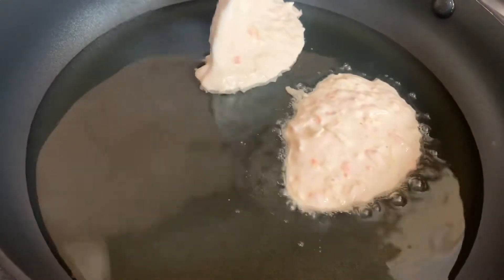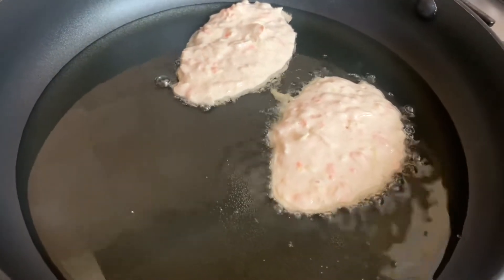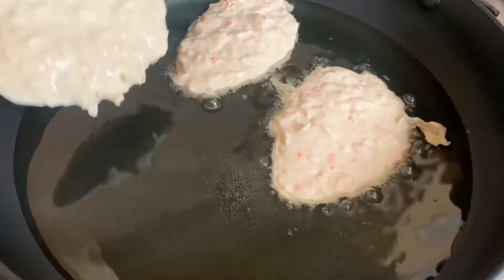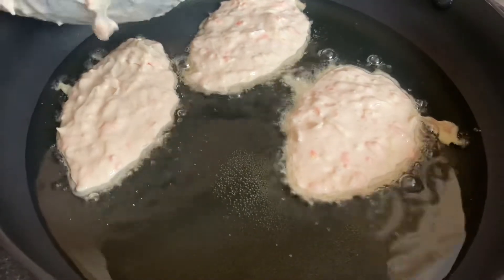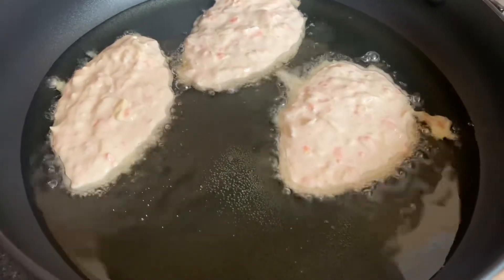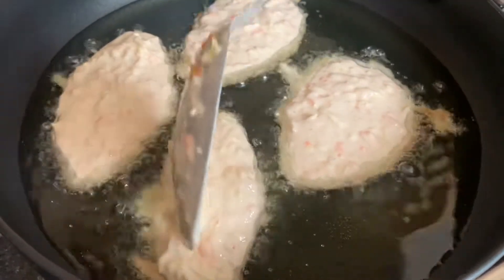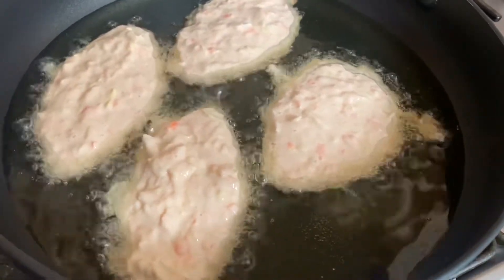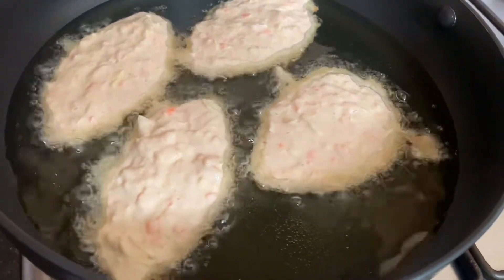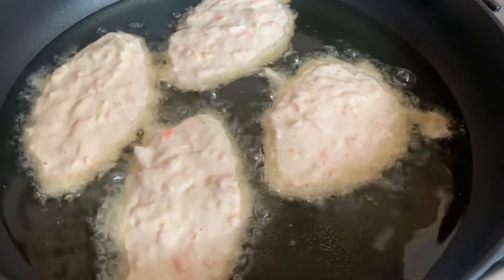We're adding in our fritters to our pot and we keep our flame on medium — not too high — because you don't want the outside to just have color while the inside of the dough is not properly cooked. Remember, this is flour we're using, so sometimes the outside may look ready but the inside is not properly cooked through.